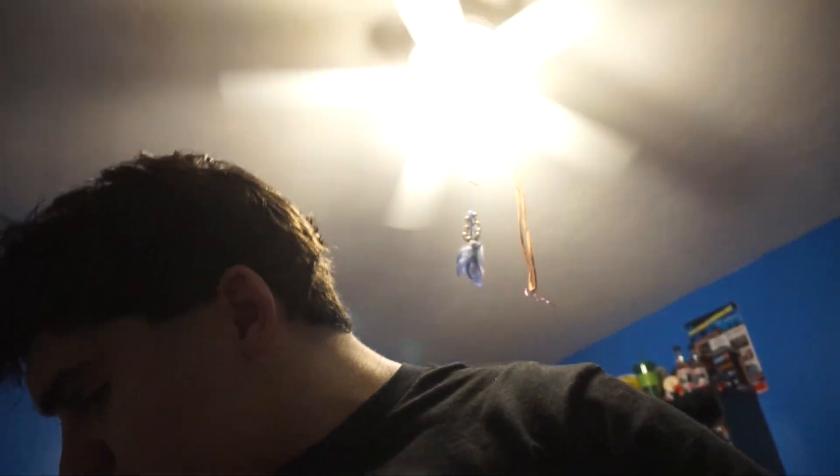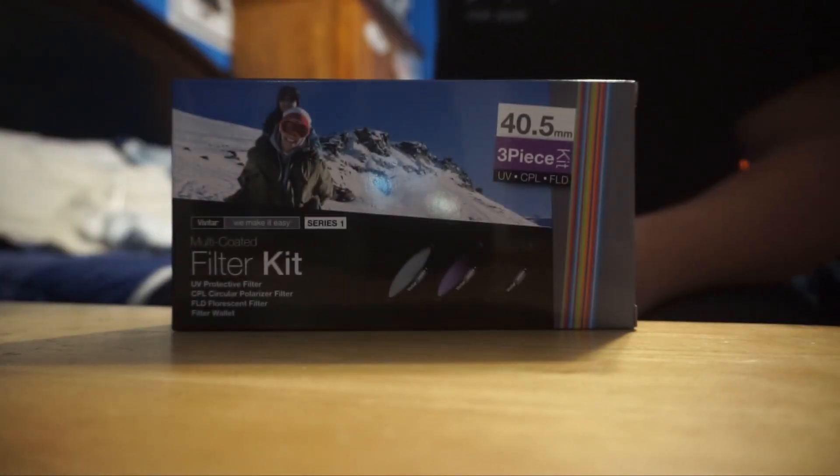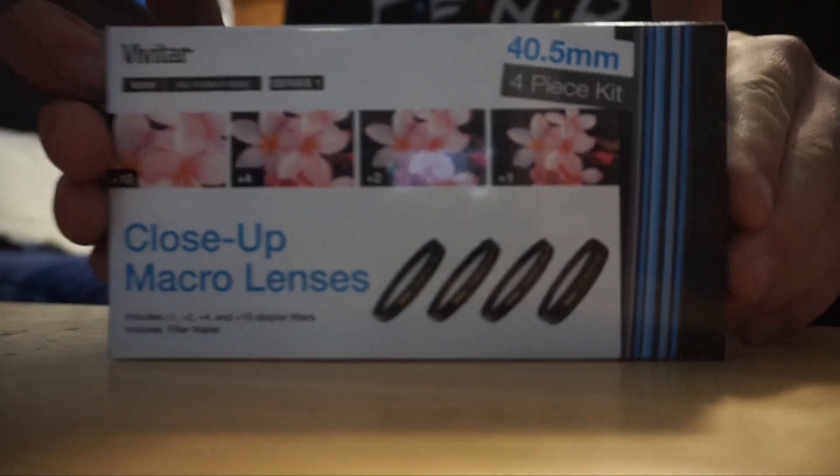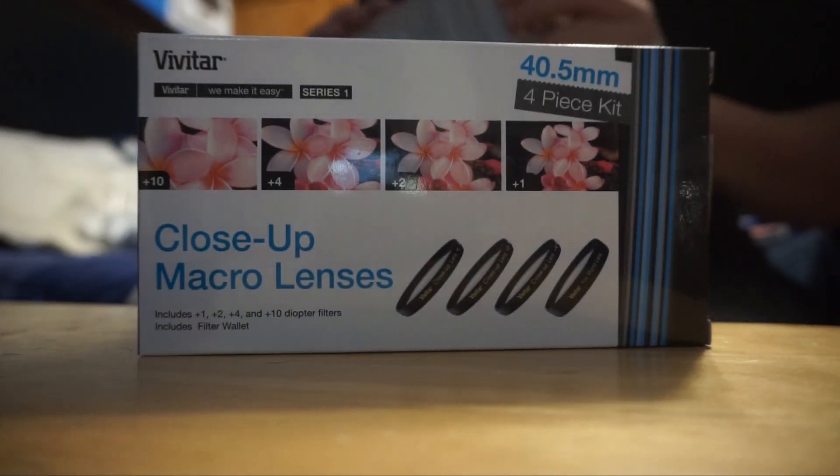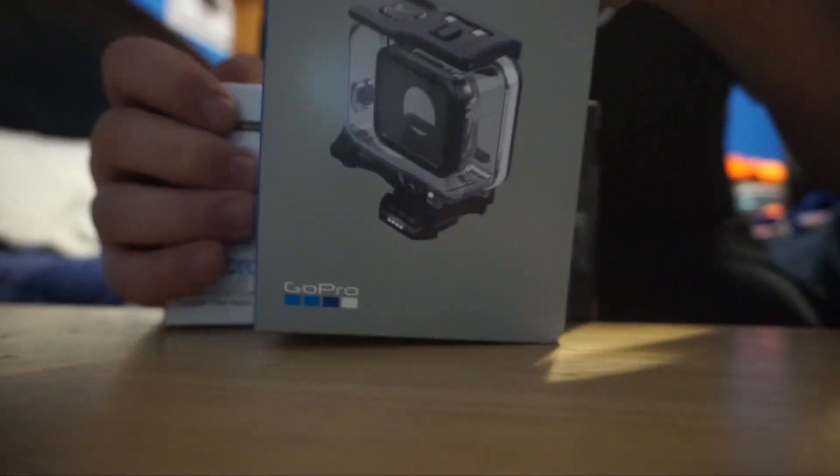Two seconds ago I was going to start homework but then I got two packages in the mail. First off we got this lens kit, and then for the GoPro we got the new super suit that they just released. We're going to attack this one first.